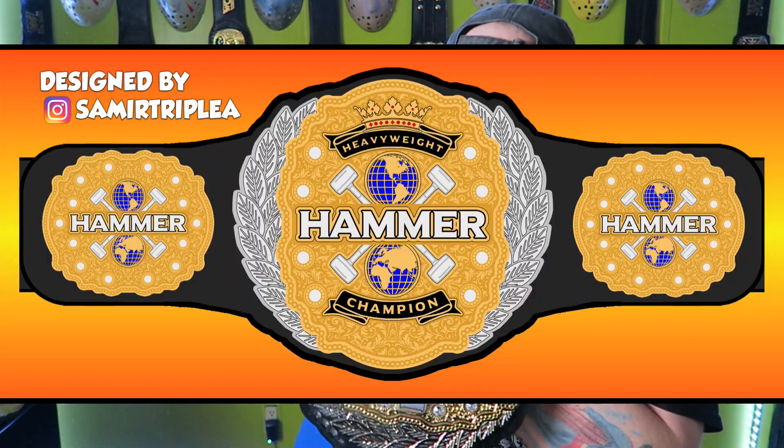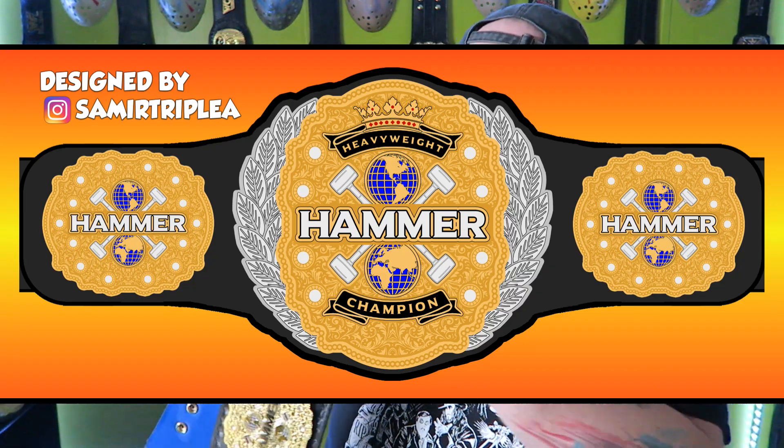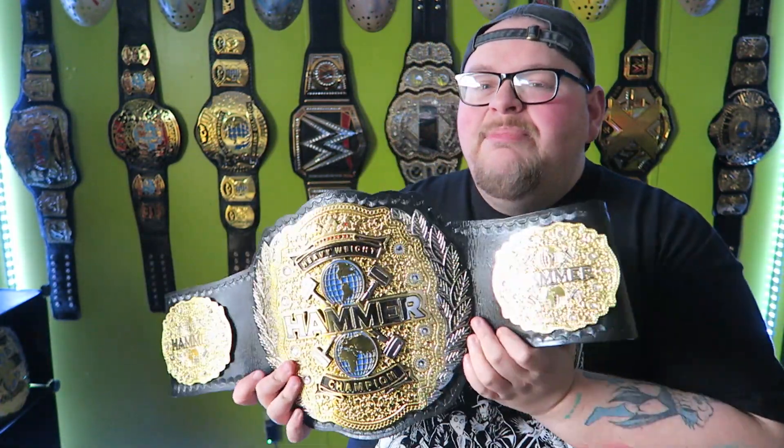I also have to thank my friend Samir for designing this belt. He designs championship belts and he designed this one for me, and I eventually got it made into a real belt. So thank you Samir for designing this for me — now I actually have a real custom belt in my collection that was custom made, not like a WWE belt.